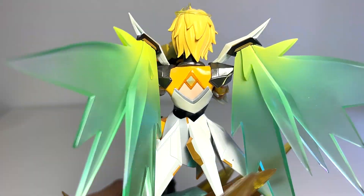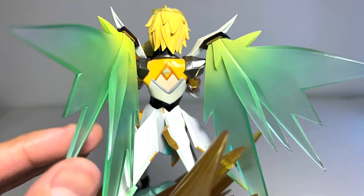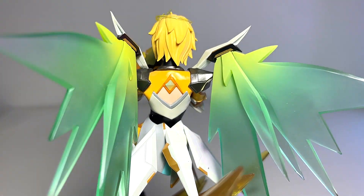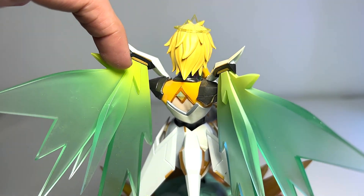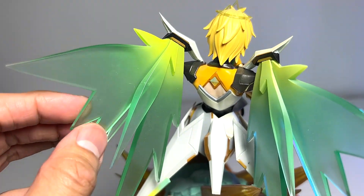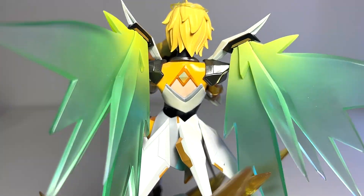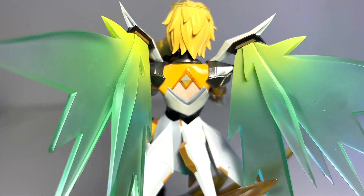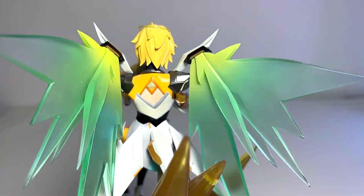Moving on to the wings — the wings are actually translucent, made of translucent plastic. It feels very plasticky; it doesn't feel like acrylic. You can see a nice graduation of the paint from matte opaque light green to translucent light green. It looks really beautiful. At the back, you can see a bit of Beatrix's bareback. She's wearing an armored suit, with just a little bit of flesh showing, which is very nice.